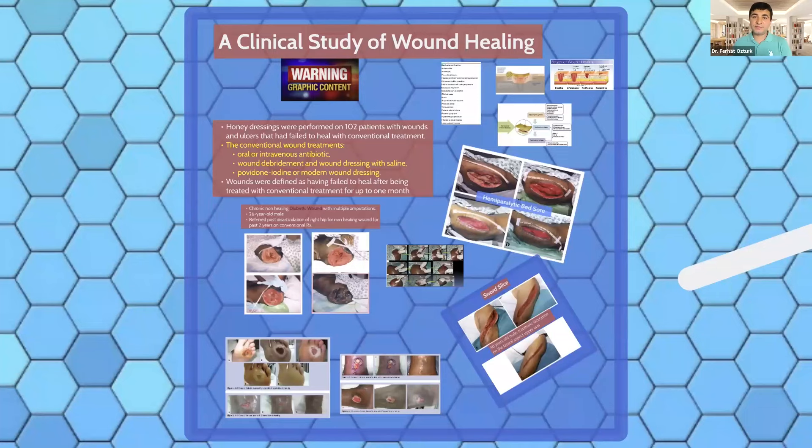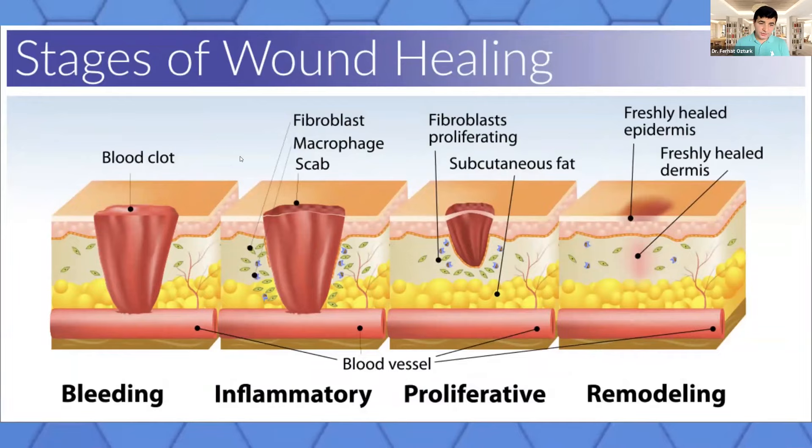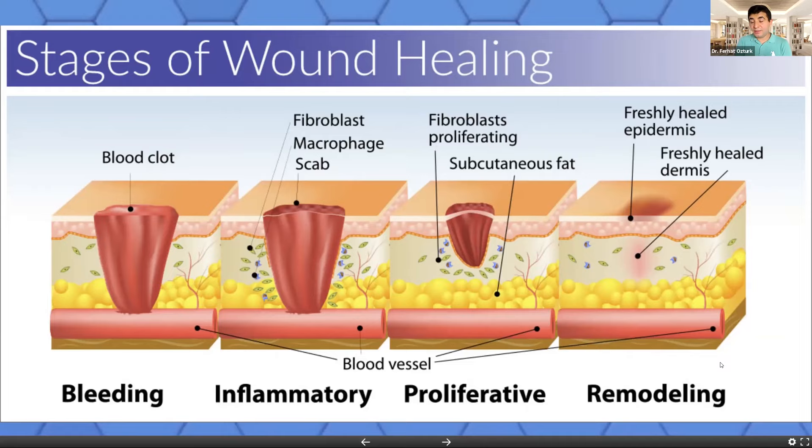Now I will go to one of our clinical studies on wound healing. This is a collaborative study with partners at the University of Malaysia in Kuala Lumpur, and with the professor who established the Honey Research Center in Turkey, where I was director before moving to the United States in 2016. Before going through the results, let me give brief information about how wound healing happens. When you have a wound, first the blood clots to prevent leakage. Then fibroblasts and macrophages attack the area, fight bacteria, and start healing. The fibroblasts proliferate, making new cells. There are four phases: bleeding, inflammatory, proliferative, and remodeling.